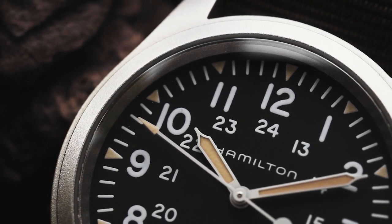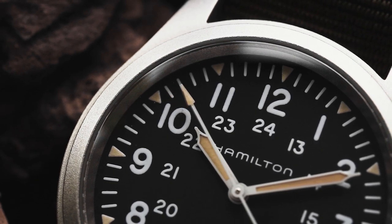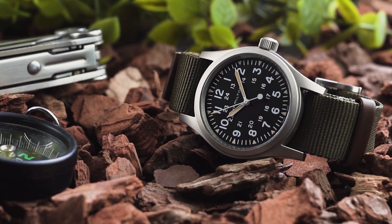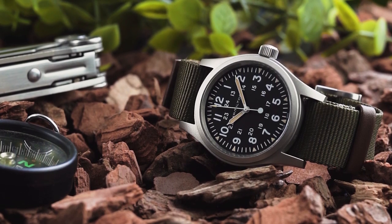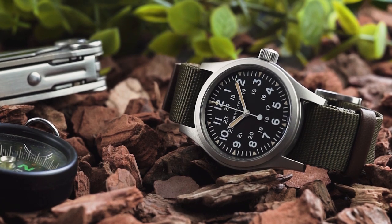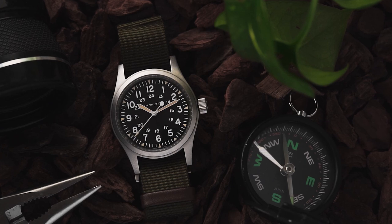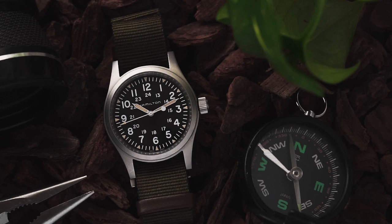But before we cover what bugged me about it, let's instead explore what, in theory, makes this watch great. With a 38mm steel case, the modern watch is noticeably larger than its Vietnam era predecessors, which were a mere 34mm. By today's standards, that's absolutely tiny, and the increased size makes the modern KFM the ideal size for both men and women.